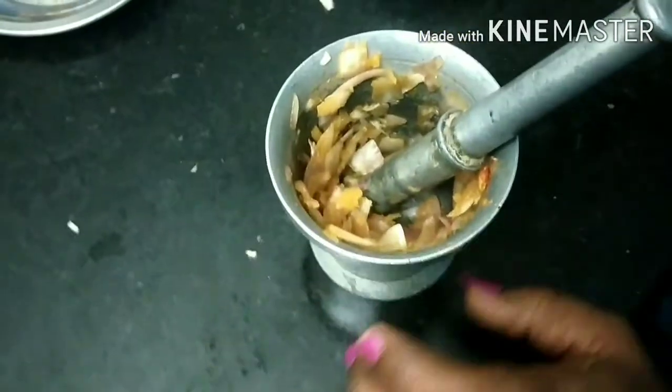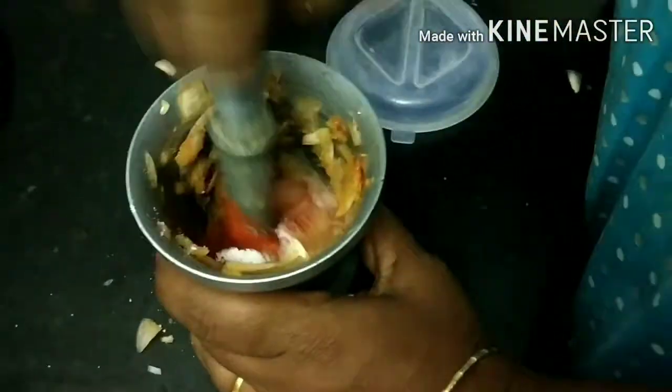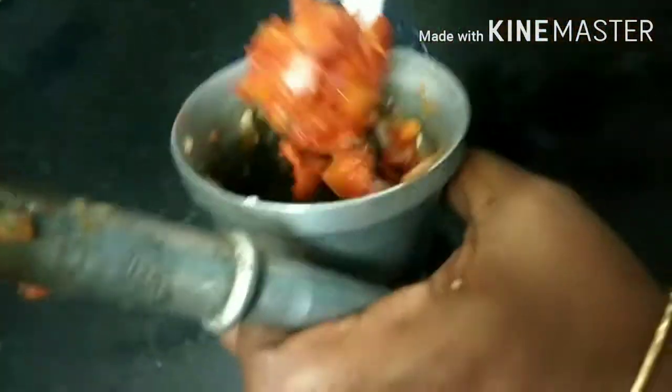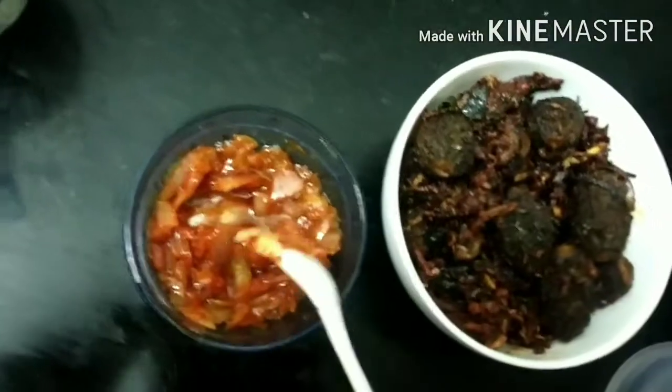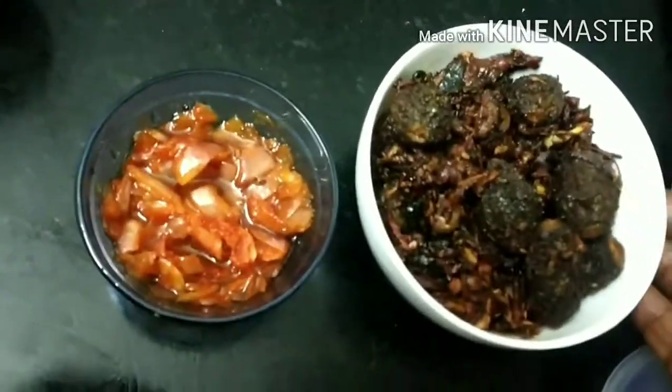Add a small amount of onion, then add salt. Once the oil and salt are done, add the rice the same way. Add the onion and mix it into the rice.